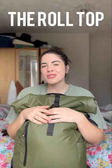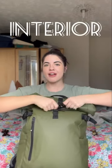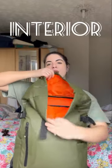Today I am giving my three pros and cons to this roll top backpack from the brand Stubble and Co. Number one, my favorite thing about this bag is definitely the interior — it is not overwhelmed with a lot of compartments.